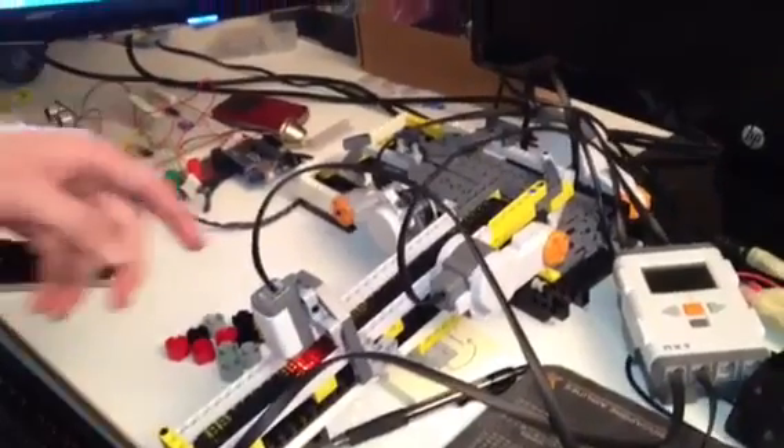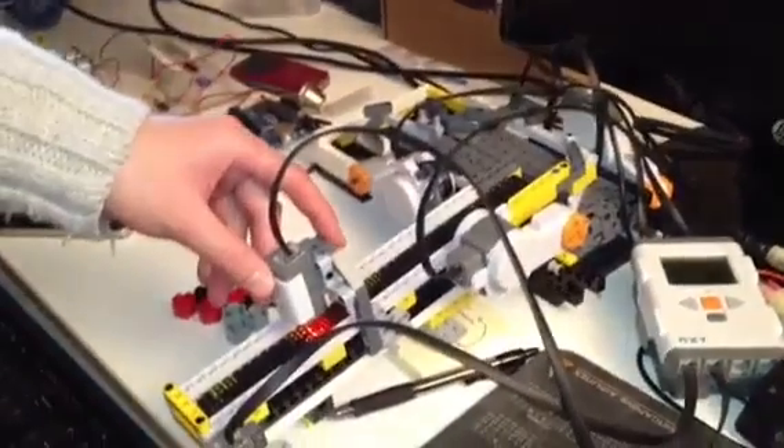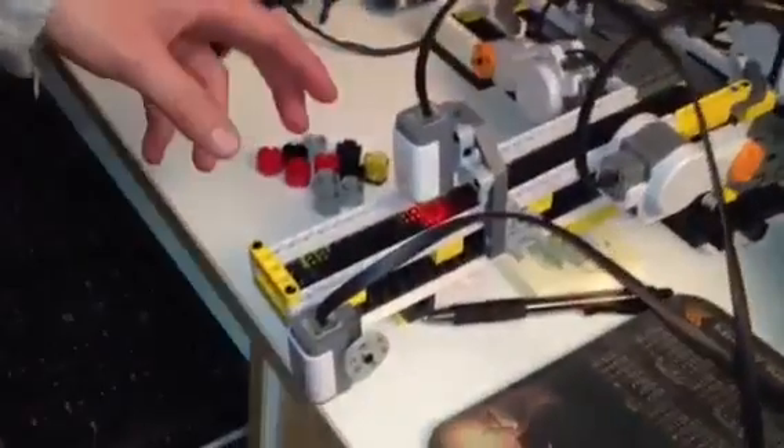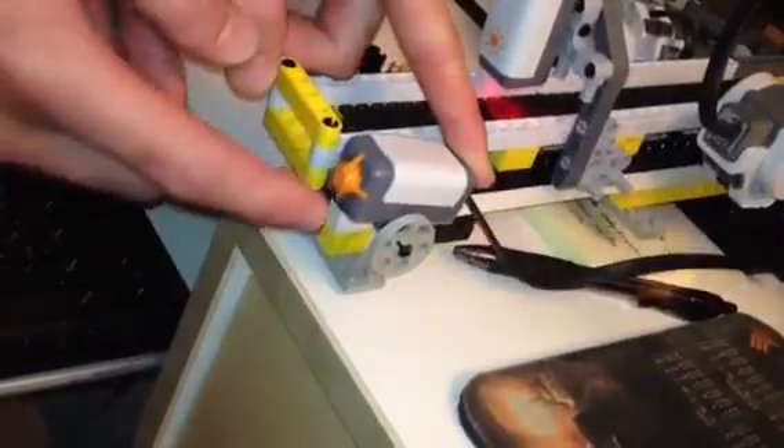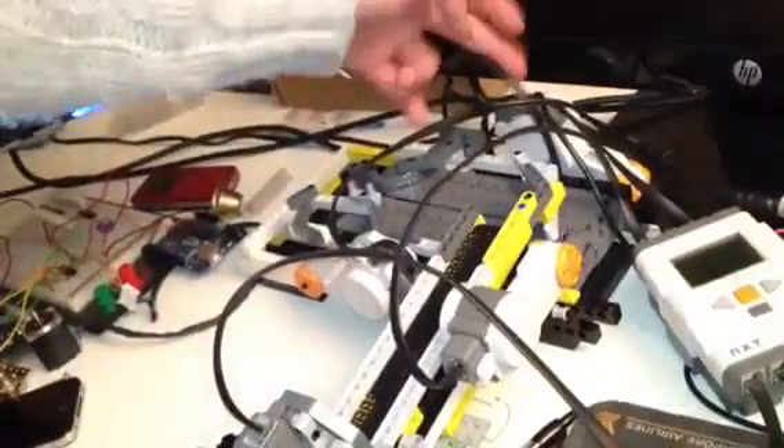Right now you can see the sensor is already on, showing infrared light, but the conveyor isn't running yet because I have to press this button to get it going. The system consists of three motors — one, two, and three — each motor driving one conveyor. Pretty simple. And here is one sensor and a controller.